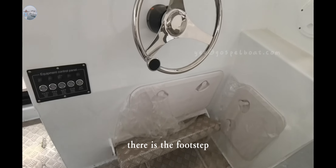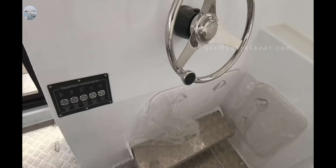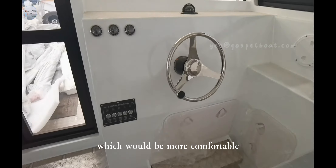There is a footstep here, so the captain can rest their feet, which would be more comfortable.